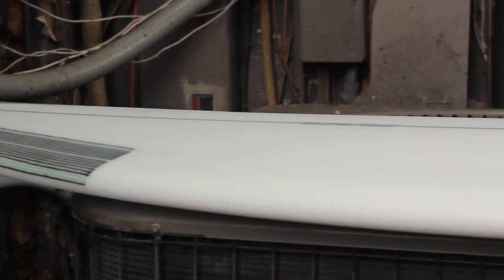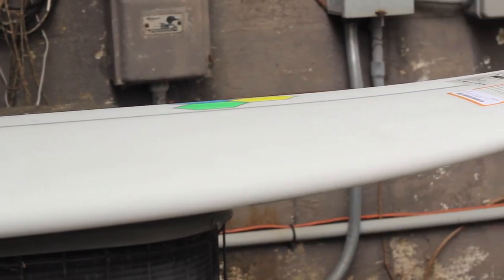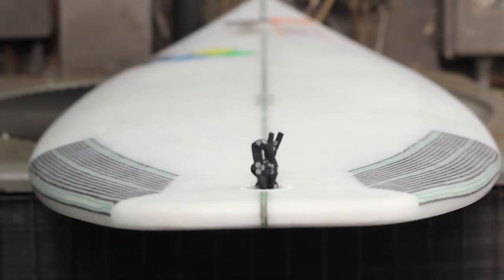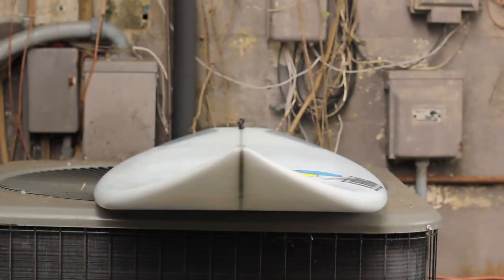The low exit rocker on the T-Low is going to help with just having more board over the water, so the board will go better in smaller, weaker surf and help generate a little more speed. And the medium entry rocker is going to give a little bit more flip in the nose to help the board perform in a little bit steeper, hollower surf as well.